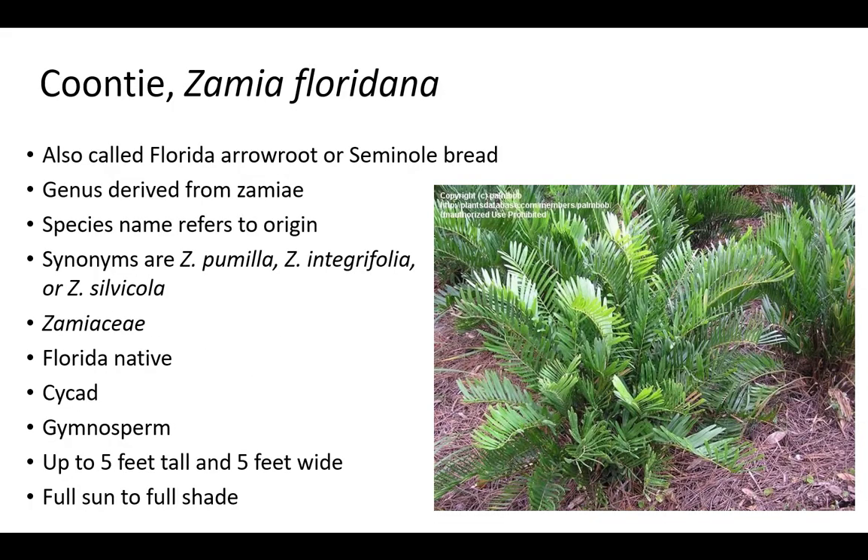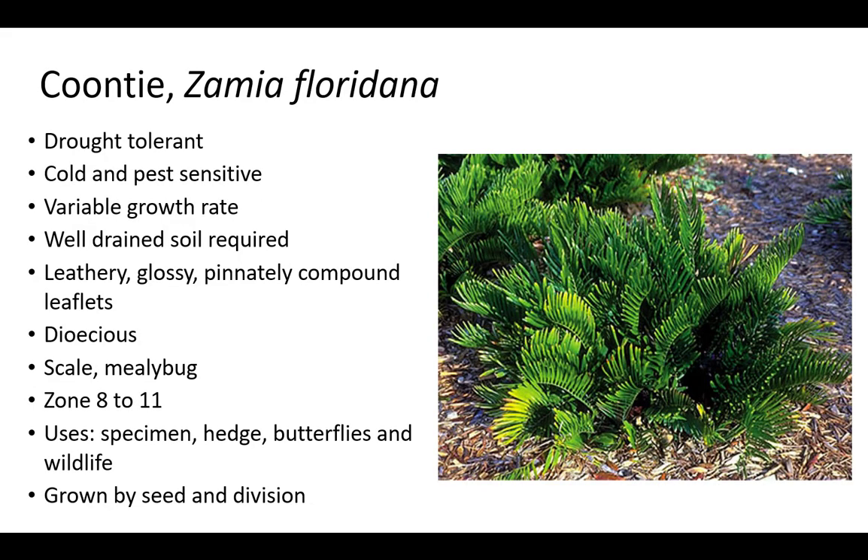The genus name Zamia is derived from Zamiaceae. This word is a false rendering of the word Azaniae and refers to pine cones. Floridana means from Florida and refers to the plant's origin. Most other Zamia species are only grown in the areas where they are native. Zamia pumila is native to the Dominican Republic and sometimes grown in South Florida. Plants prefer part shade and are related to cardboard plant. Coontie is usually only 3 feet tall. It is drought tolerant, cold sensitive, and susceptible to scale and mealybug. It has a variable growth rate, leathery, glossy, pinnately compound leaflets, and requires well-drained soil. Coontie is dioecious with extremely tomentose or hairy male and female cones. Plants are grown by seed and division and used as a specimen, hedge, to attract butterflies and wildlife. It is the only host for the Atala hairstreak butterfly, ideal for zones 8 to 11. Stems are called bulbs or tubers and can be divided for new plants.